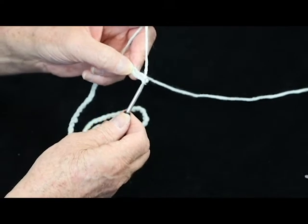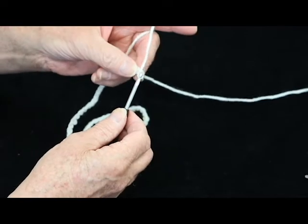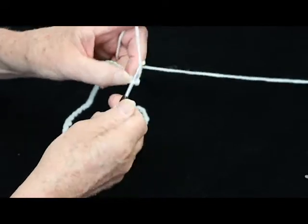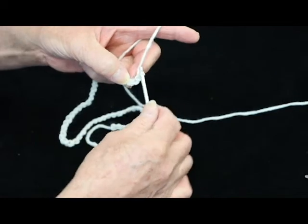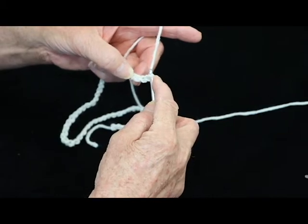Now to do the double stitch, first you have to create the height of the stitch. You've got your 60. Now you chain stitch two more, because you're going to bring that up and that's the height of your double stitch. And now you're going to work back into your chain row.